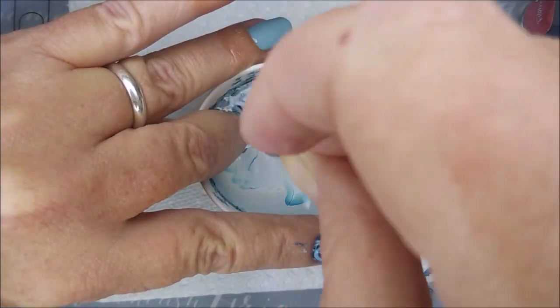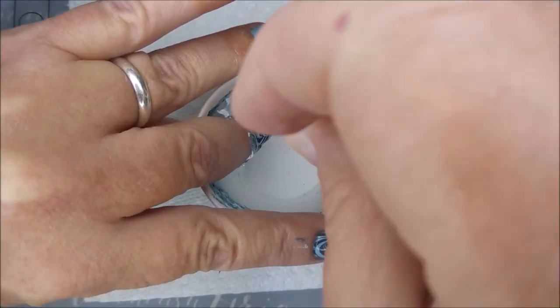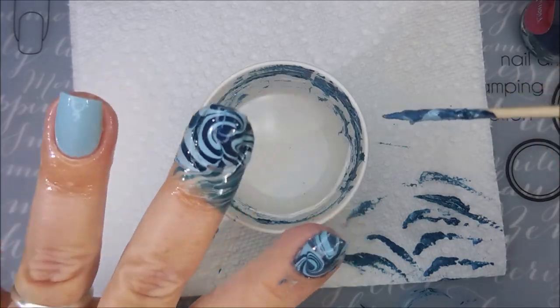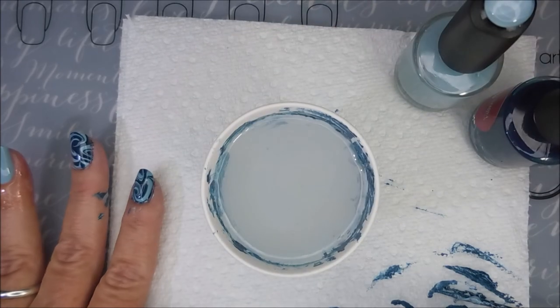When I sit down and start playing, my mind just goes on autopilot. The swirls were calling to me, so I ended up going for the swirls on all of these and they're so cute. I have removed my latex. I like to do that after each water marble dip. I don't like leaving that latex on my fingers.